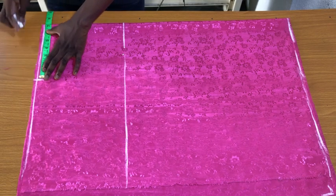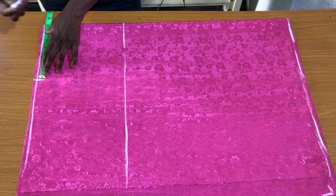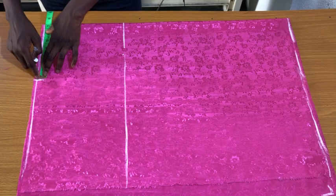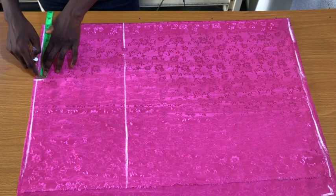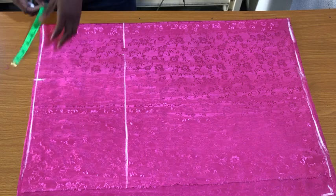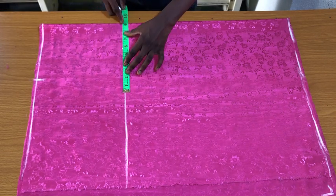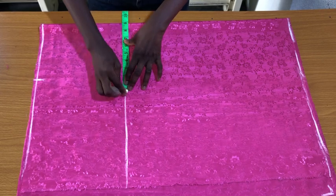I won't be adding any seam allowance to the waistline. The reason is that if you include seam allowance you won't get a proper fitting. If the waist feels too tight or too loose, you can adjust it from the zipper allowance at the center back of the back piece.